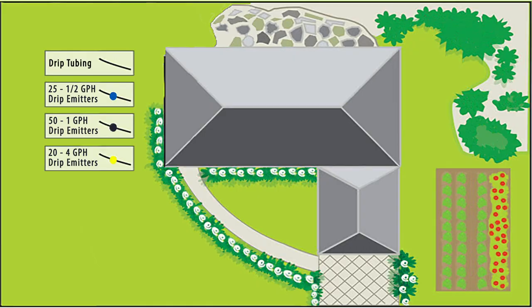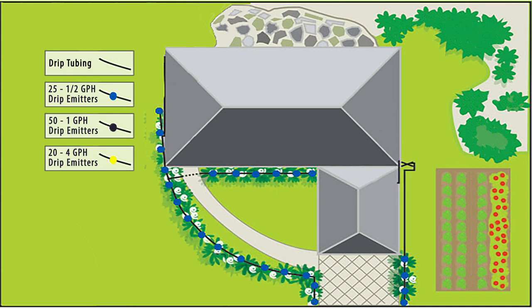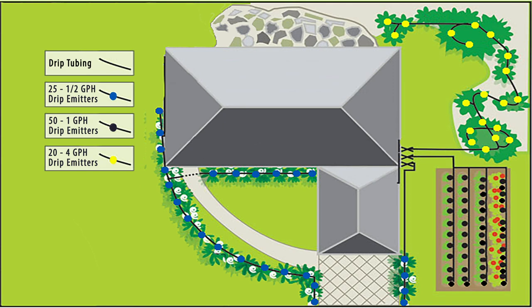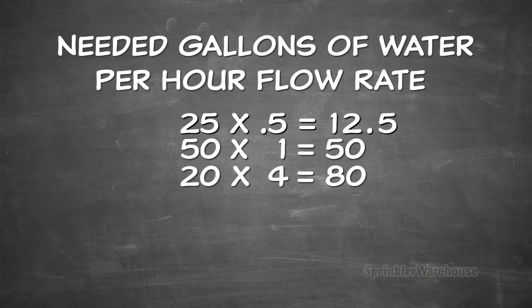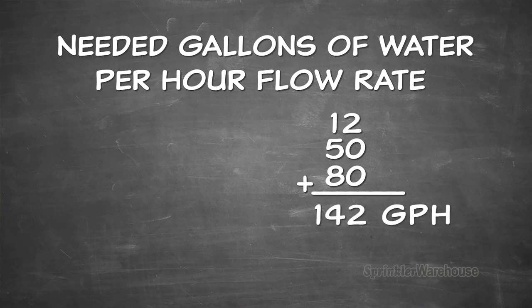It's important that we determine the gallons per hour flow rate needed for our system. If we overtax our system, it won't work effectively and your plants will feel neglected — and nobody likes a sad hydrangea. Count how many of each emitter you have, grouped by flow rate. In this diagram I have 25 half-gallon per hour emitters, 5 one-gallon per hour emitters, and 2 four-gallon per hour emitters. That's 25 times 0.5 equals 12.5 gallons per hour, 50 times 1 gallon per hour equals 50 gallons per hour, and 20 times 4 equals 80 gallons per hour. Add these together and I get 142 gallons per hour. Most homes have a flow rate of 200 gallons per hour, so I'm probably fine.